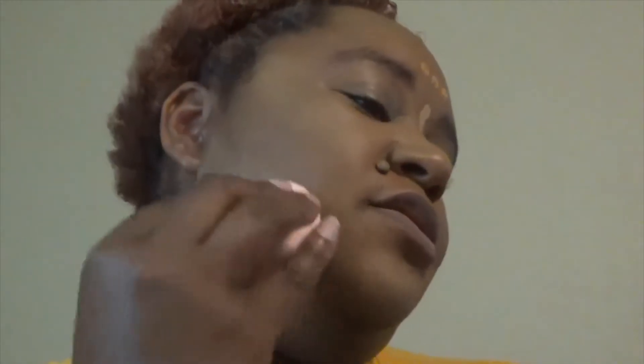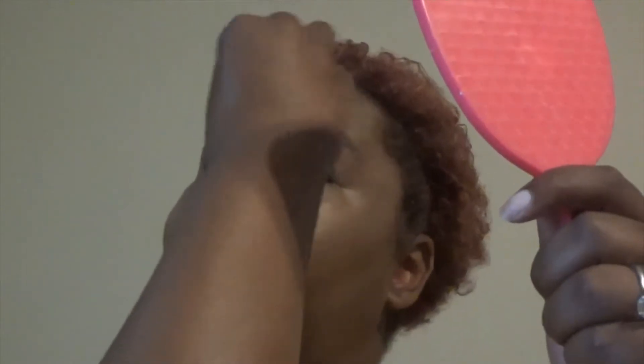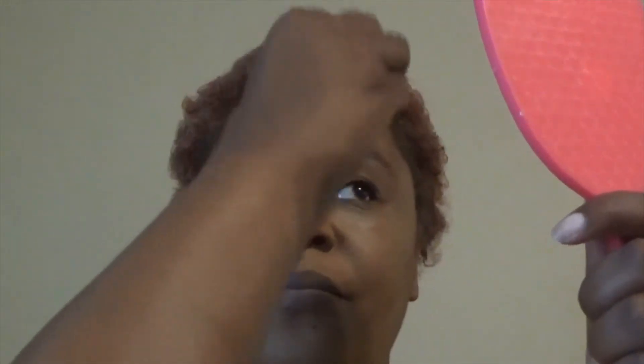So here is the concealer. I am also forming my contour, which I am not going to be contouring today. If you are new to my channel, I am not really into contouring. I'm going to get the other eye, and I take some of that concealer and put it over my eye for my eyeshadow base. And we are going to blend all that in. We got the concealer incorporated in.